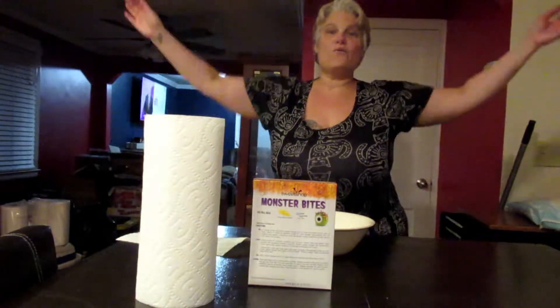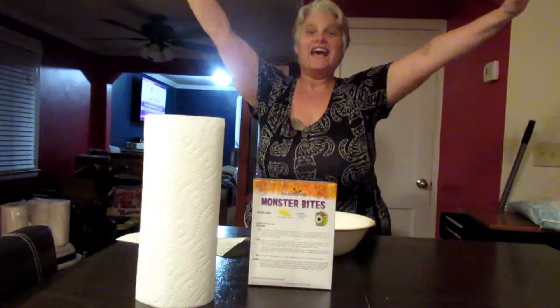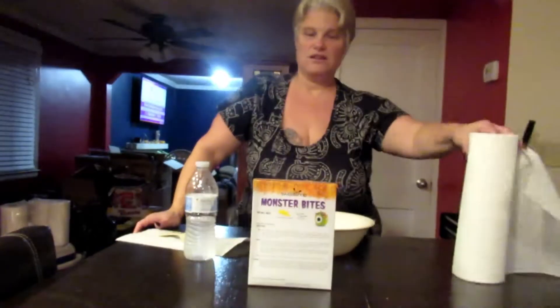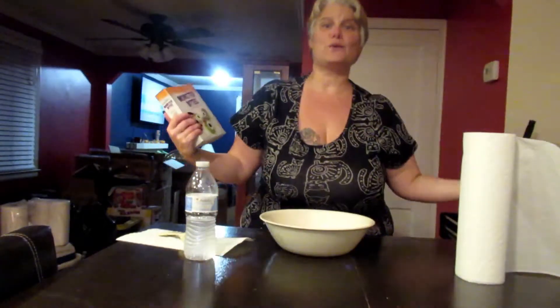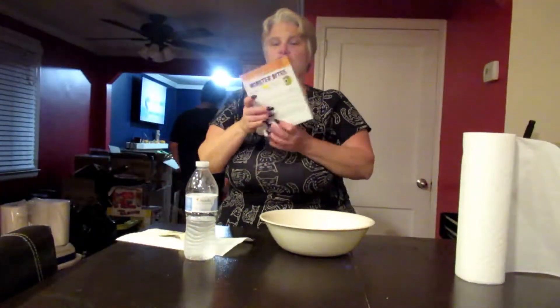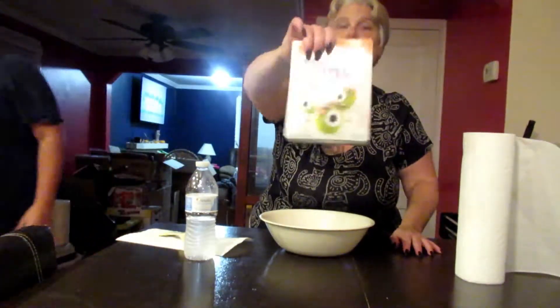Hi everyone, welcome back to my channel. I'm the crazy cat lady and my name is Beth Carrera. Welcome back — I am doing these monster bites. I was supposed to do these around Halloween and I didn't, so I'm going to do them now. It's a little few weeks after, but who cares, right? So I'm going to be doing these cute monster bites — really adorable.